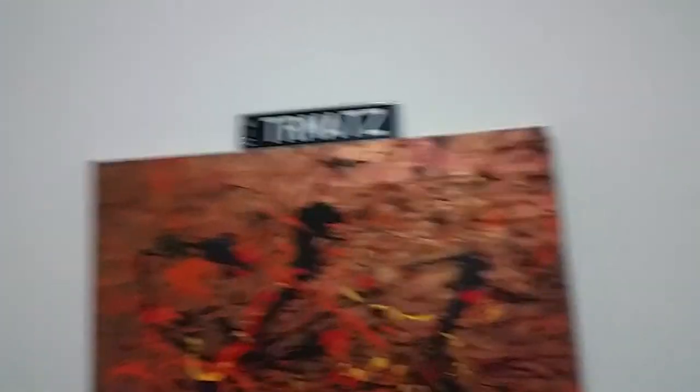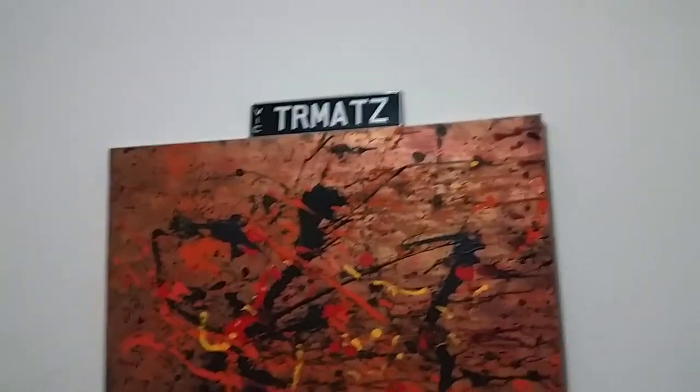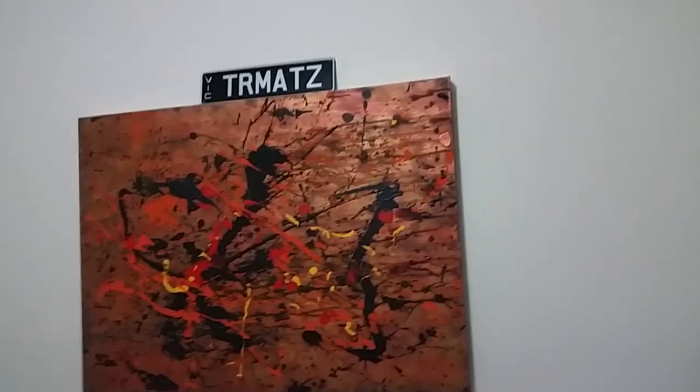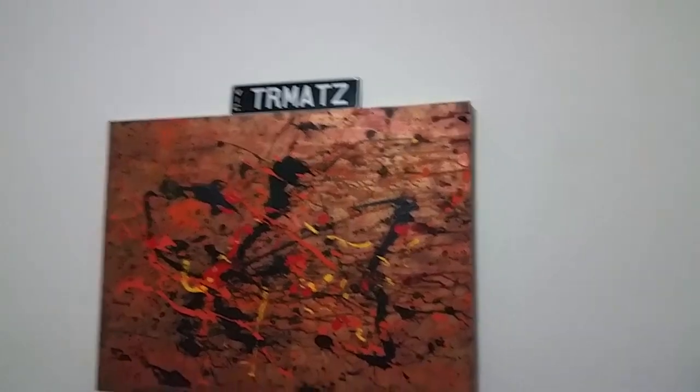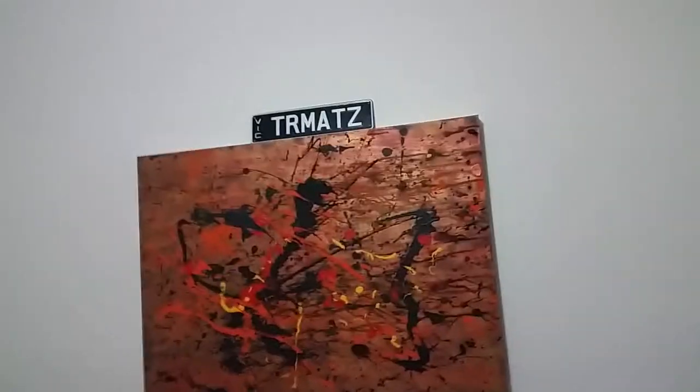And there's my 'traumatized' number plate. A lot of people don't actually understand that it says 'traumatized' — I can understand why because it just looks like 'traumats.' If I could put an 'i' between the 't' and the 'z' it would look like 'traumatized.' But anyway, that's just there for display — I don't even use it on my car.